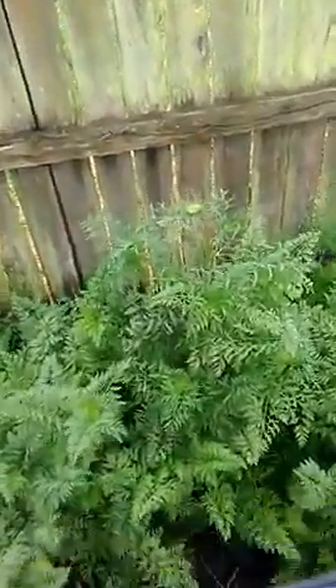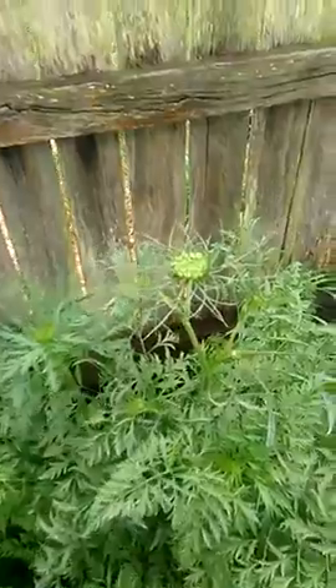Now in this episode it's about carrot tops. These are a couple of tops grown real well.